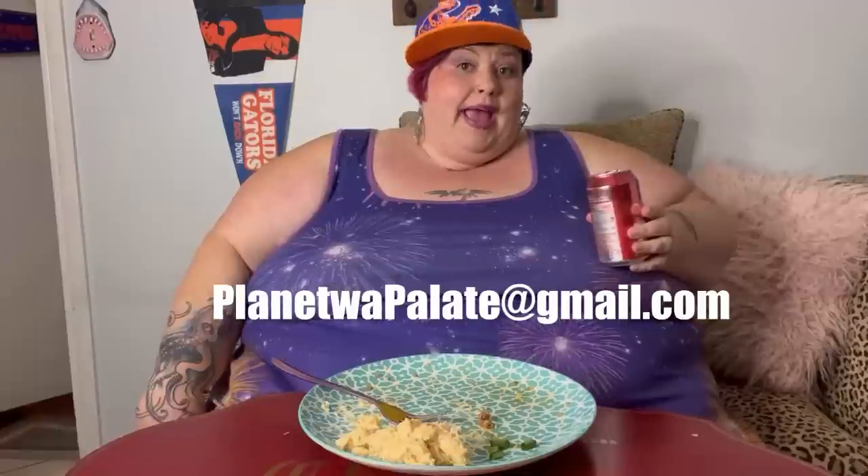I hope y'all make this — let me know if you like it. If you want more recipes like this, I love hearing y'all's ideas, so help me out and let me know what you want to see. Coming up I'm going to do some kind of a sushi bake and some burgers — I have lots of ideas. You can email me at planetwapalette@gmail.com. Let me know what kind of recipes you're enjoying and what you'd like to see more of.